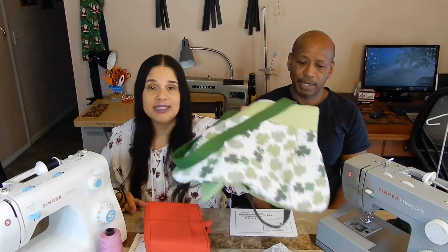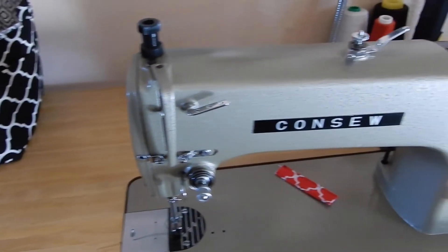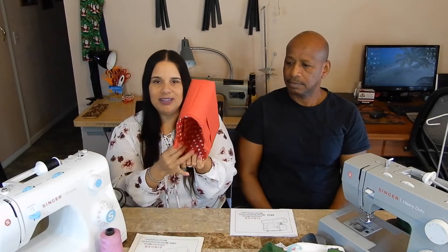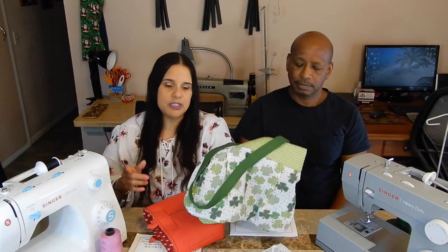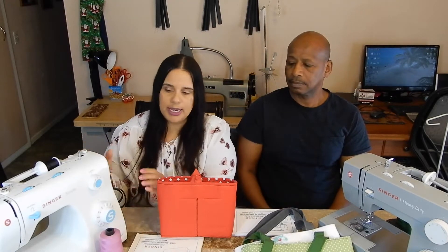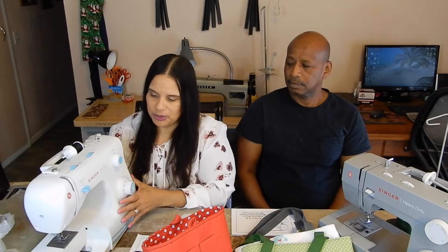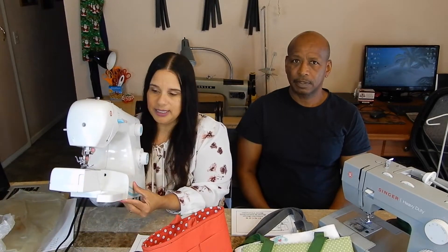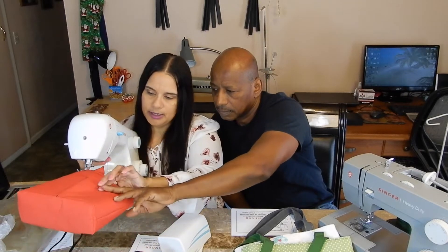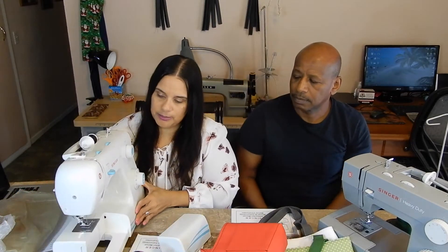We ran into problems when we started making organizers and handbags. My dad gave us my mom's machine — it's an industrial brand called Consol — it can sew through anything, it's fast and strong. The problem is we can't sew the opening of these organizers or handbags because the machine is built into a desk and you can't take apart the utility tray. Joe would put the bag in here and just sew around and around, but the machine started acting up and kind of froze.